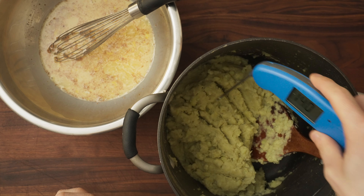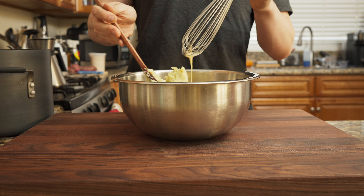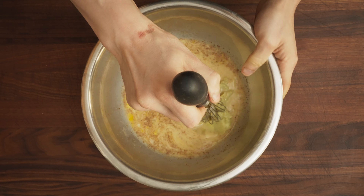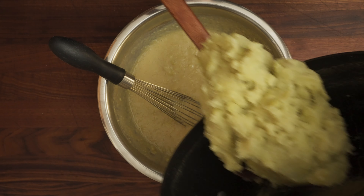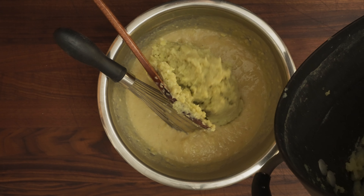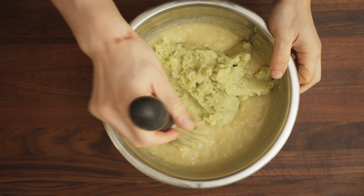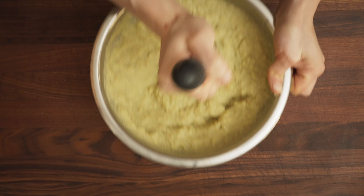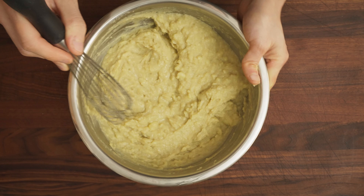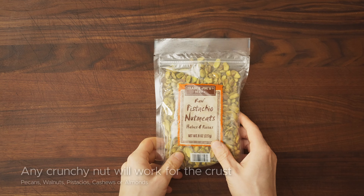Whisk it until combined. We need to temper our custard — egg whites start cooking at 130 to 140 degrees, so to avoid scrambling our eggs with the hot mashed sweet potato, add a scoop then stir, add a scoop then stir, until it's all combined and looks like a cake batter consistency, maybe a little thicker. Go preheat your oven to 375.